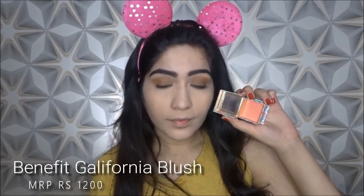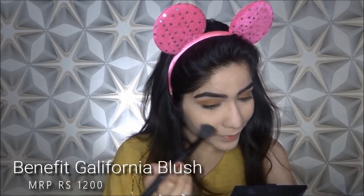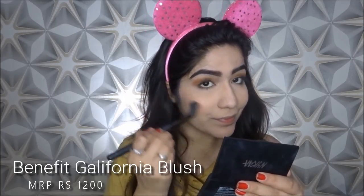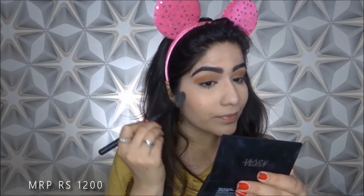Now done — it was a very simple look. I am going to take this Gallifonia blush, it is a very beautiful peachy blush, and I am going to layer it on my cheeks. Blushes are never easy to blend, so you want to make sure that you layer it and apply a little bit at a time and blend it. Because when you take a lot of product at once, it sits on your cheeks and does not blend.